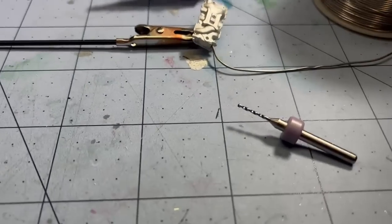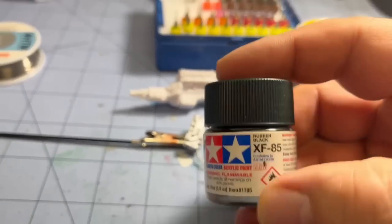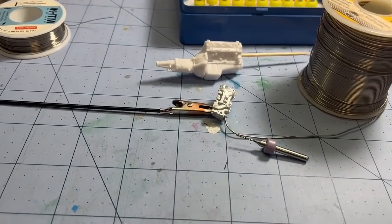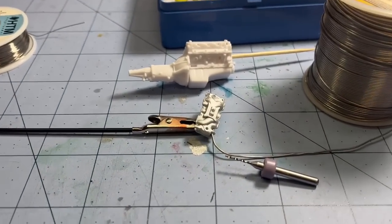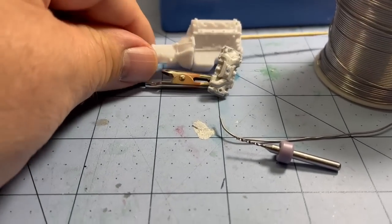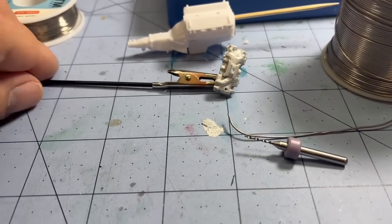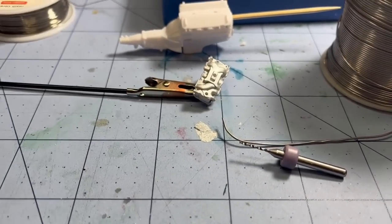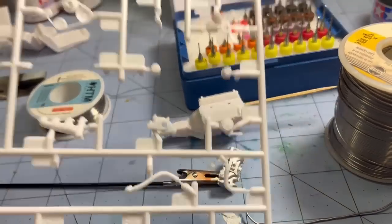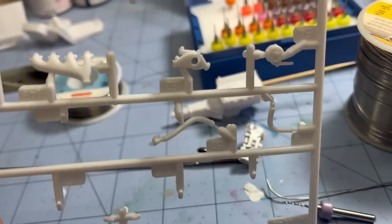I use Tamiya rubber black for my heater hoses and a lot of electrical lines. I'm not sure what color I'm going to use for my spark plug lines yet — I'm going to throw it out on Facebook and see what everybody thinks. The water pump will need to be drilled out once it's attached — that'll be for the heater hose and the thermostat bypass line.